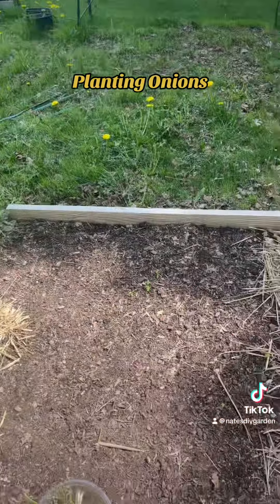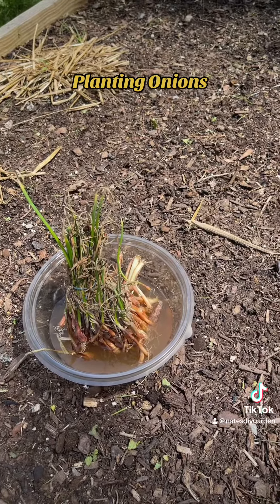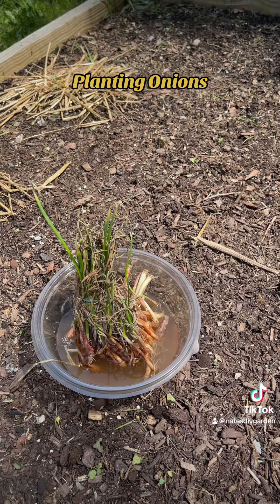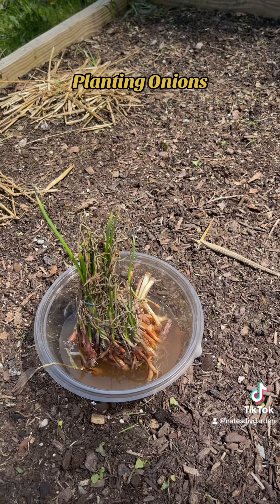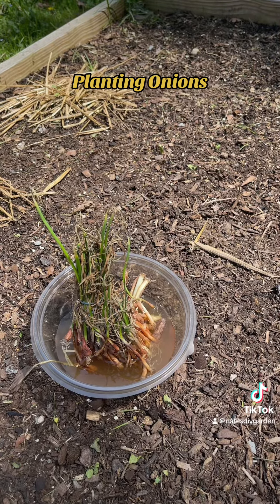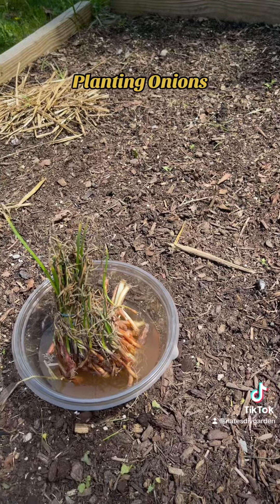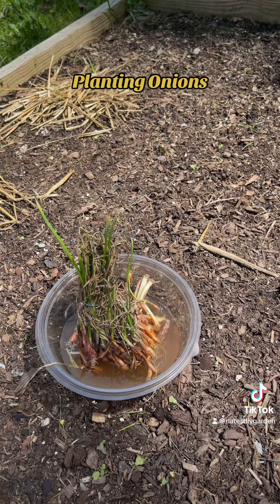All right, so here are my onion plants. I got these a few days ago, so now that I'm ready to plant them — once you get your onion plants you need to put the roots in water, let them soak so they can rehydrate a little bit before you put them out here in the garden. I did that, put them in around about nine o'clock this morning. So I will spread some more chicken manure in this space right here and then I will start to plant these onion plants.